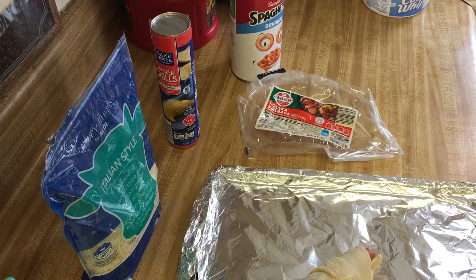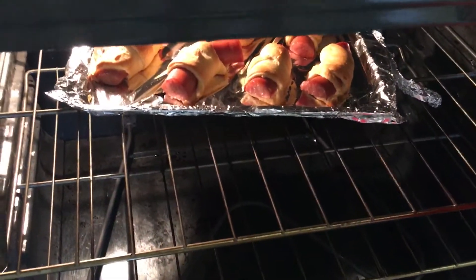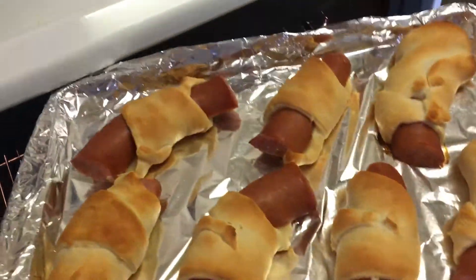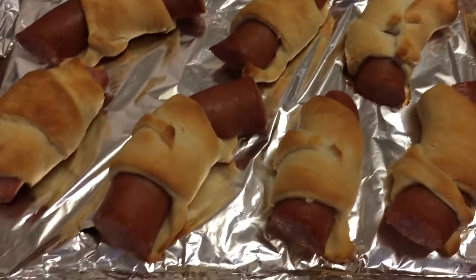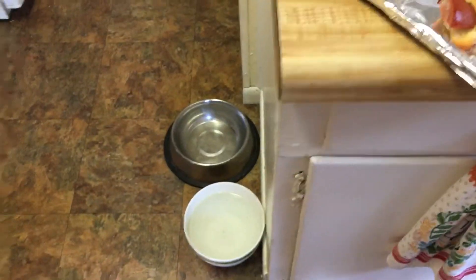Alright, this is ready. Let me take you over here — my handy dandy pot holder. Everything is hot when it comes out of the oven. Bam, check them bad boys out! Wow, don't they look good? See how open the pan gets? I'm gonna throw this one in because I needed to show you how I get it.